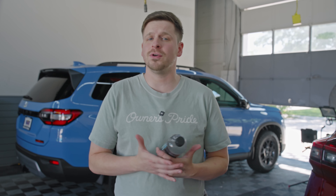Davis here and welcome back to the shop. Today we are talking about Owner's Pride Tire Shine and more importantly for those of you running a detailing business, how we here at the OP shop apply it to maximize time, product usage, and get that perfect shine your customers will love.